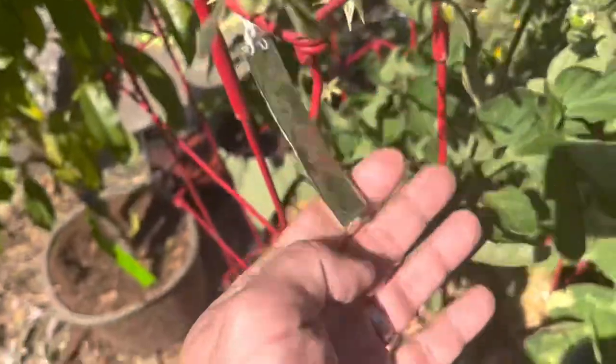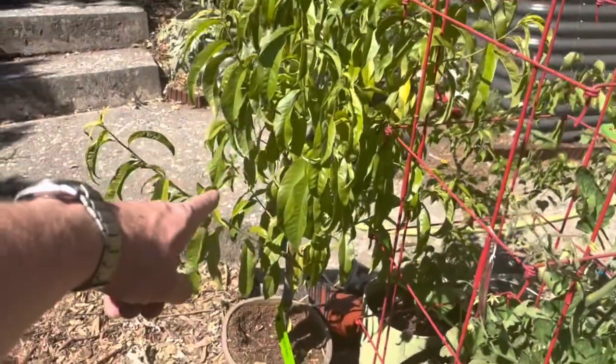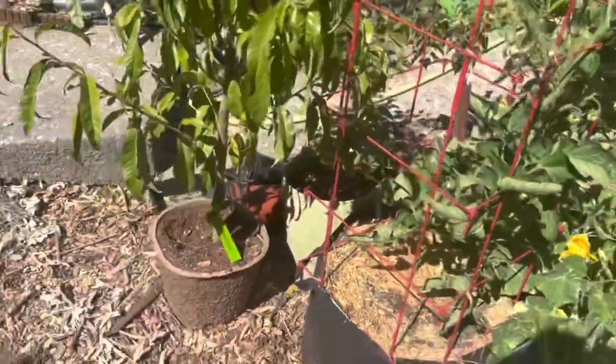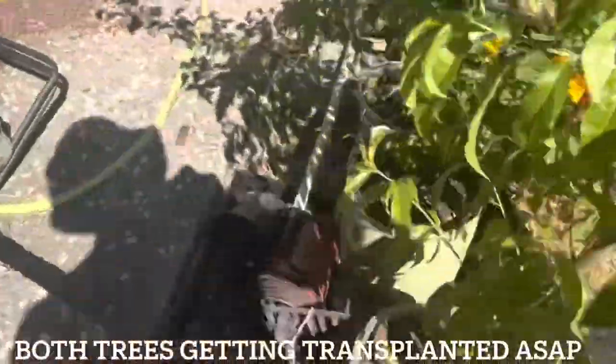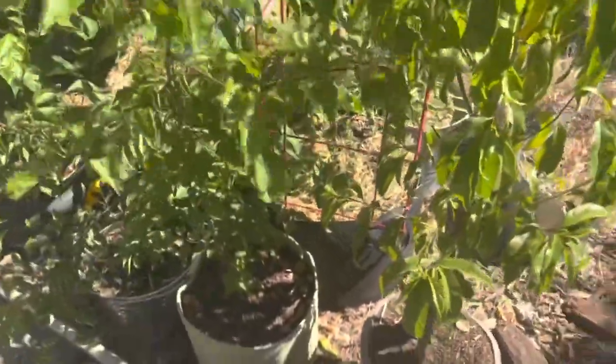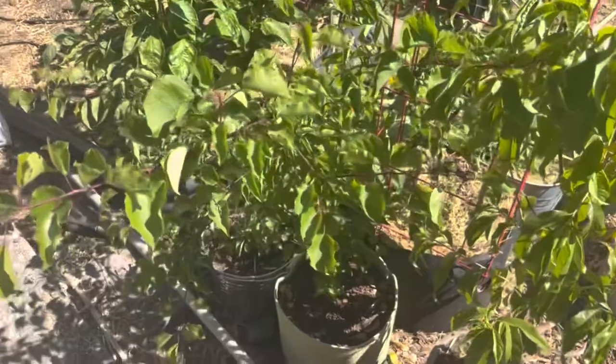I have a nectarine that I had shipped to me - that's a tree I didn't start from seed. But the tree next to it I did start from seed. Literally, I started this apricot from a pit a year and a half ago. Now this is this beautiful tree.